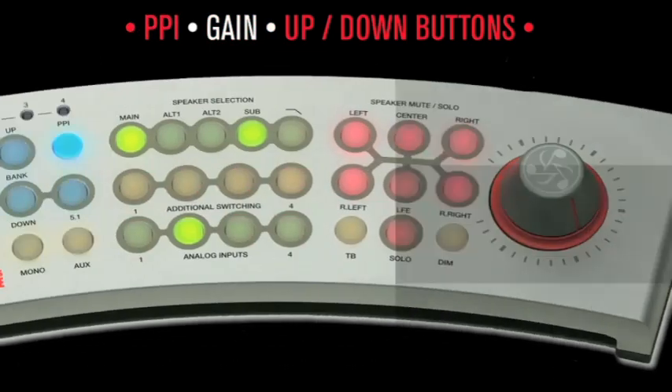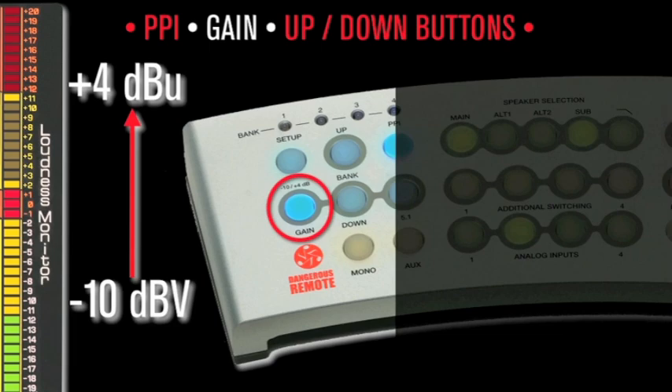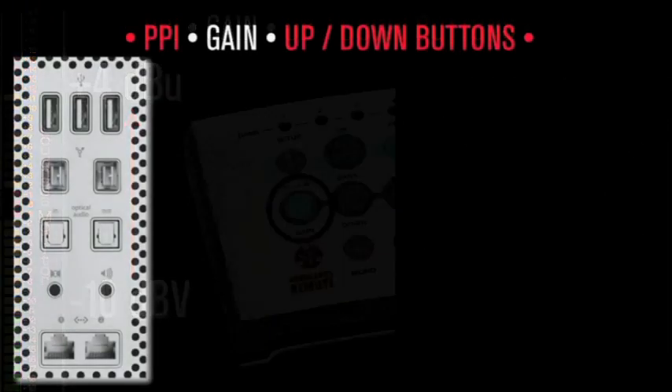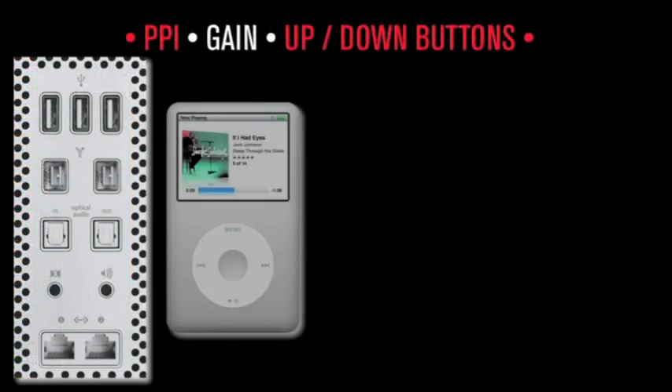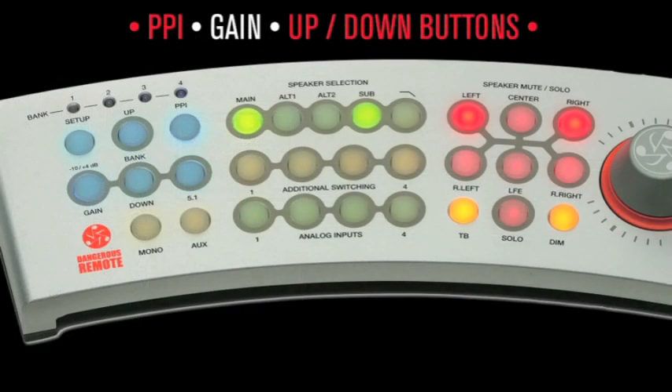Gain button: this switch will raise -10 dBV devices up to +4 dBu pro level as desired. Now you can monitor from your computer output, iPod, DVD player, etc., without huge volume knob compensation. To execute, enter setup mode by holding the setup button for one second. Next, choose the input you'd like to alter — the button will blink green. Press the gain button to toggle between -10 (solid blue) and +4 (clear). Once changes are complete, hold the setup button to store settings and exit.